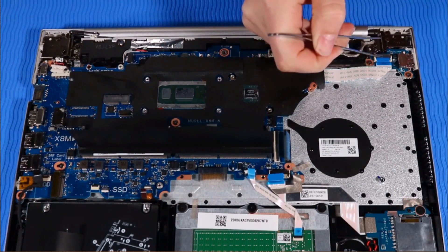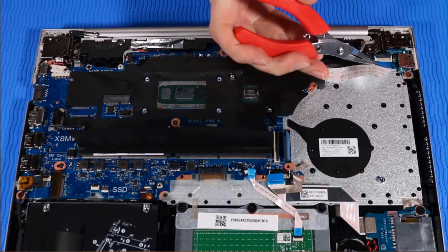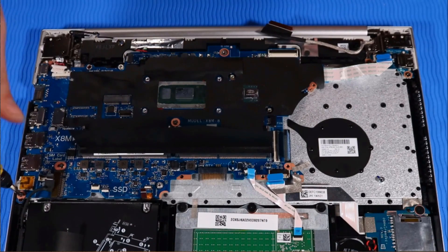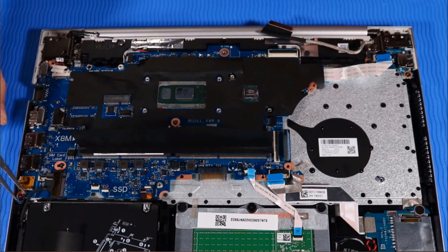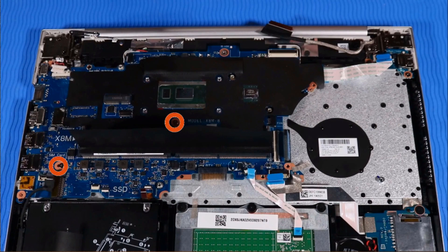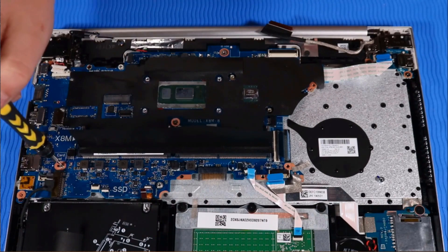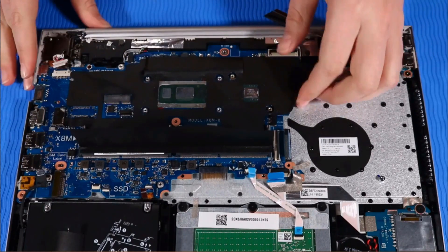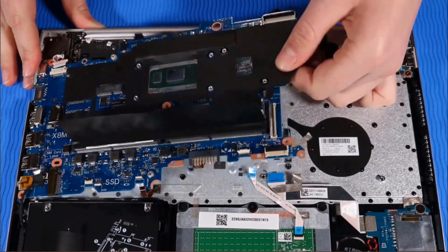Remove the power button ribbon cable from its ZIF connector on the USB board. Remove the one P1 Phillips-head screw that secures the system board to the top cover. Remove the two P00 Phillips-head screws that secure the system board to the top cover. Lift the system board off of its alignment pins and remove.